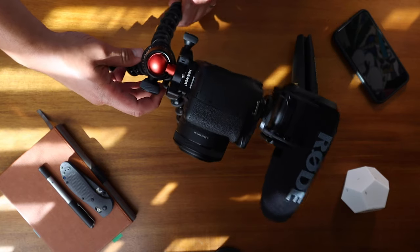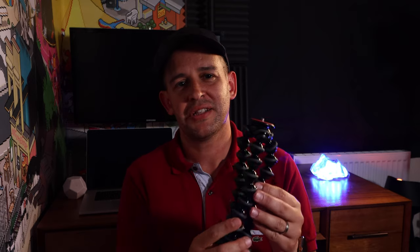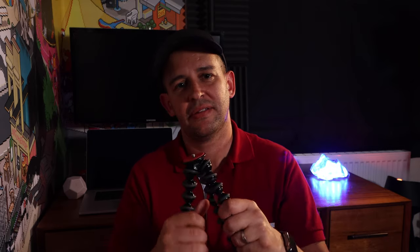The Manfrotto does have some rubber on the foot, but it may as well not be there — it's tiny, and the legs open really easily. The rubberized rings on the Gorillapod give you a really nice grip when holding the camera in vlog mode or trying to get stable shots anywhere. You can really grip them and they won't slide around — they're really good and quite sturdy.